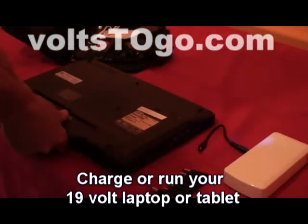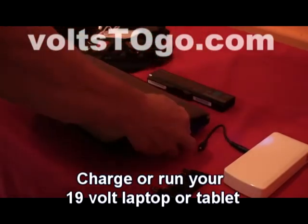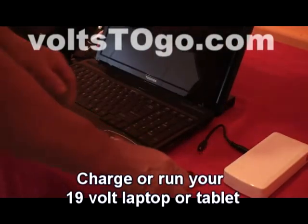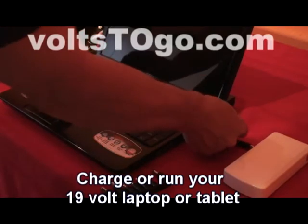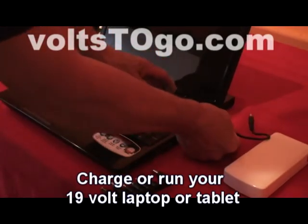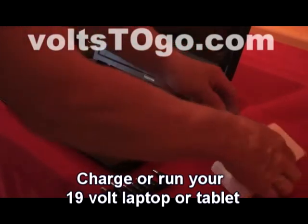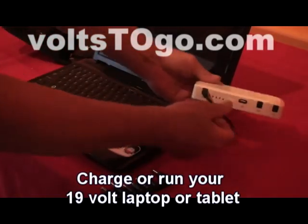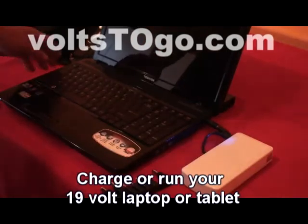Charge or run any 19-volt laptop or tablet. Remove the battery if you want to run it, otherwise just plug it in and it'll charge by itself. Open up the adapters, pick the one that fits, grab the adapter jack, plug it into the laptop, plug it into the 19-volt output of the power pack, turn it on, and there you go — ready to go.